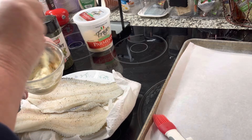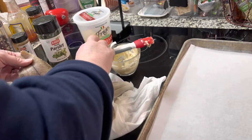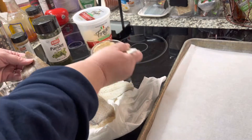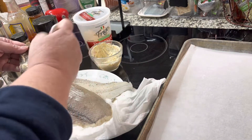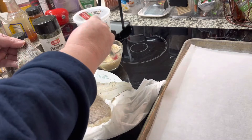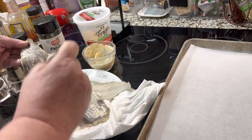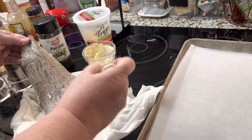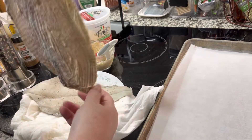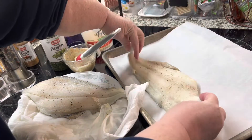Just stir until it's combined — just a few turns of the spoon, it'll mix right up. Then we're going to take a brush and brush the back of the flounder fillets. I have washed and dried these with paper towels — you can't do it with wet fish, it's got to be dried with paper towels. Then it brushes on nice and easily. Place it skin side down on the parchment paper.